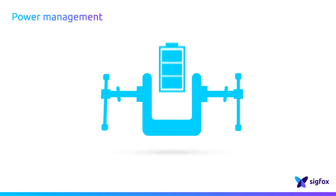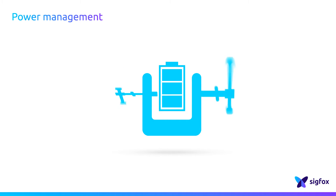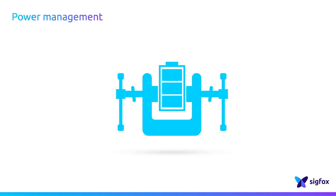Sigfox Technology and the Sigfox Network are tailored to provide IoT connectivity to devices operating under very high battery constraints. Not devices that are plugged into the power grid, but devices that are using batteries over life cycles going up to 10 years or more. That's why it's important to manage the power in an efficient and smart way.